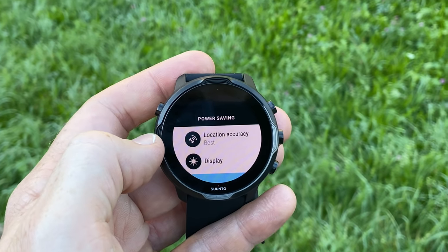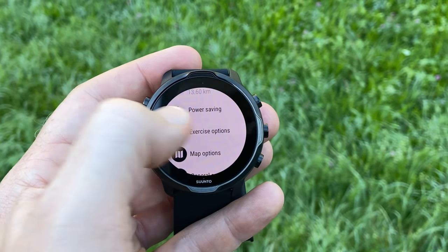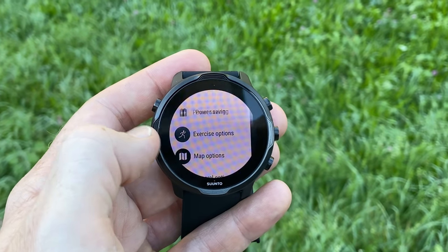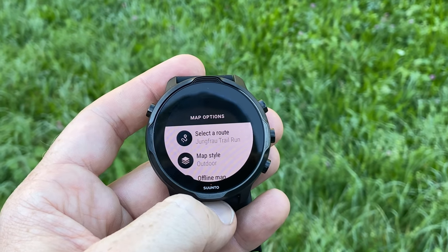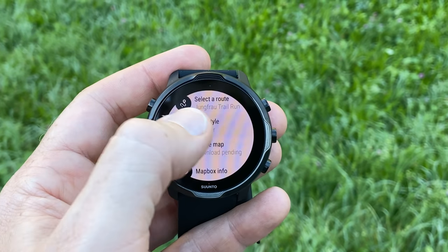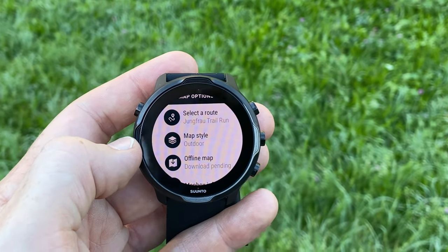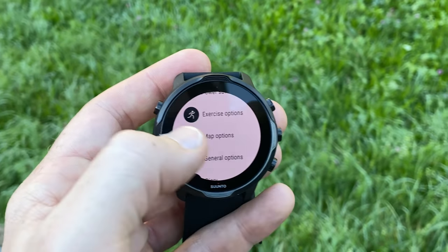For power saving, I've got location accuracy set to best. Going down to exercise options — just tones, vibration, very basic stuff. And then under map options, here is where I have the route selected. My map style is simply outdoor. That download pending is still trying — one of these days it might do that, but today is apparently not that day.